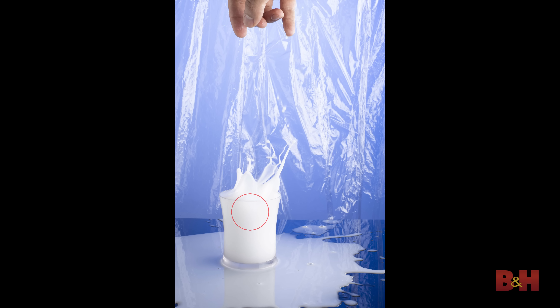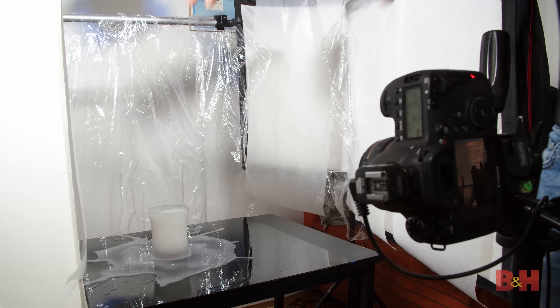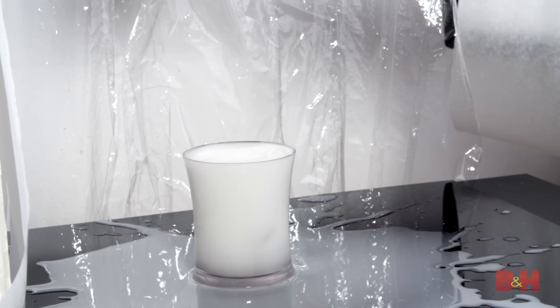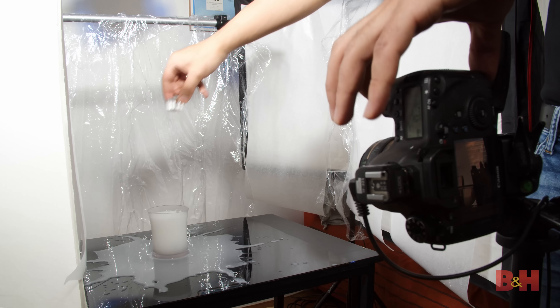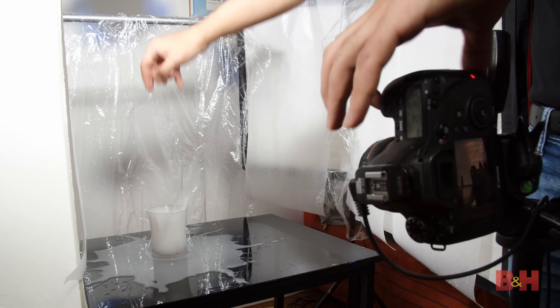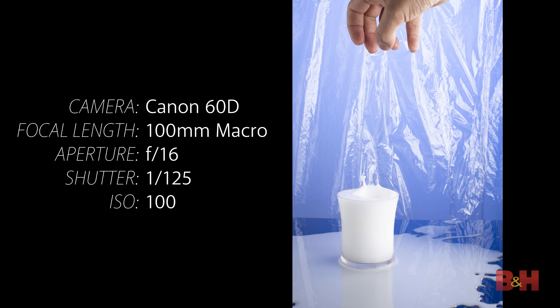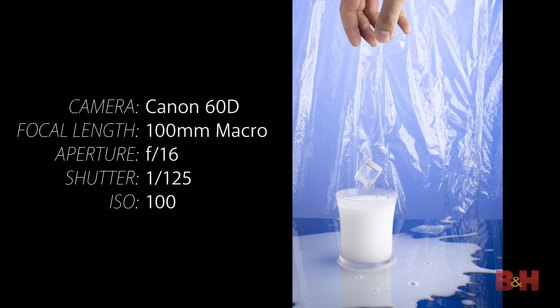When dropping the cube into the milk, keep your eye on the center of the glass. You want to trigger the camera right as the cube hits the middle of the cup, otherwise you'll catch the splash too early. I was able to get a good splash shot on my first try, with a nice large crown and several arms twisting to the left side. The splash created a bit of a mess, but it's only limited to the table. To get the perfect splash shot you need to take dozens of images — there's no perfect process, you just need to keep splashing and shooting.